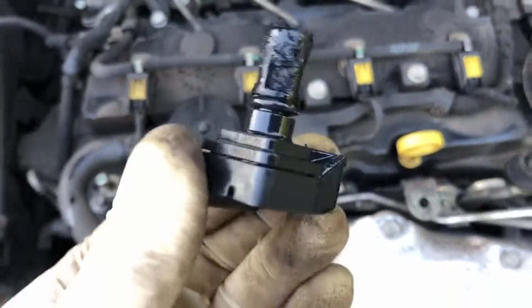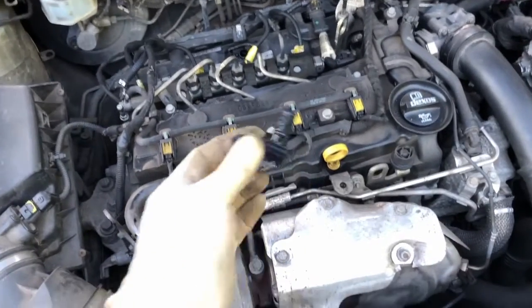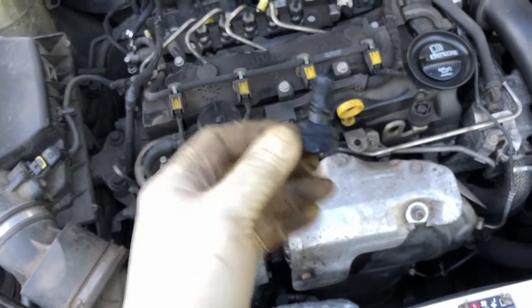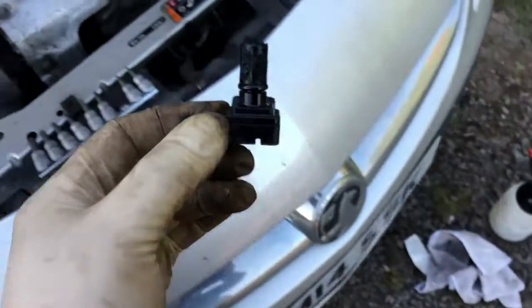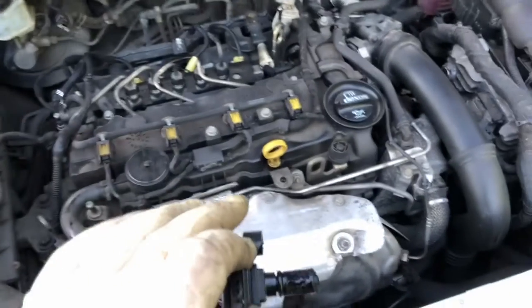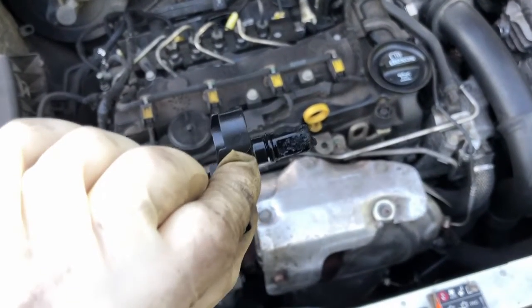And then it pulls out — and that is not good. So that's just coke, soot and stuff that's in the inlet manifold, which is standard on any diesel engine. Any diesel engine that has a MAP sensor in it, periodically you could do with cleaning it out. I've got some brake cleaner, a rag and a soft paintbrush, and I'm just going to give that a spray and a clean out, put it back in, clear the codes, take it for a drive, and see whether that makes any difference to the low boost threshold code we're getting.